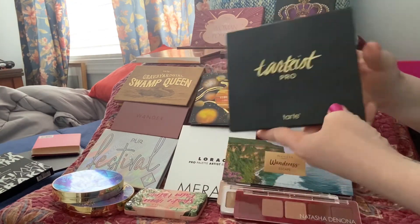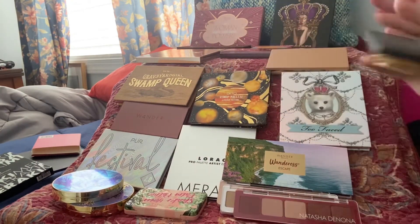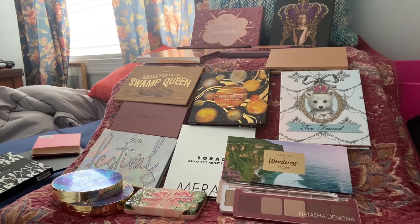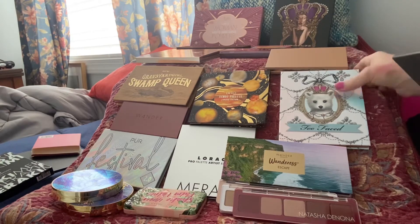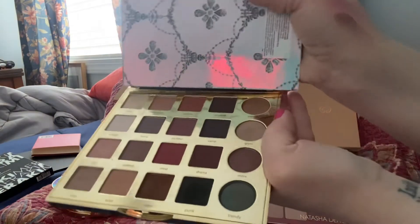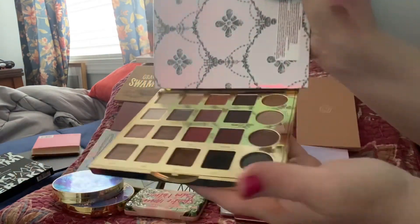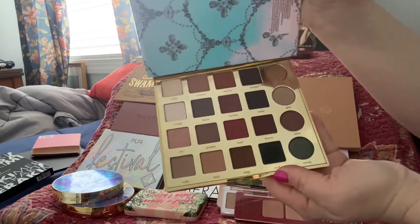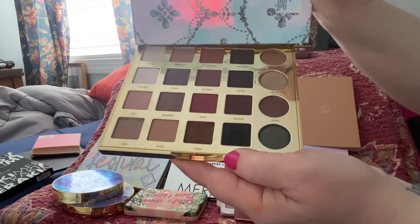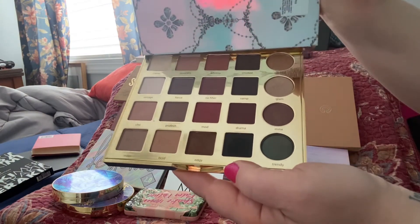Last one is the Tarteist Pro palette from Tarte, and it is awesome. One of the colors came broken and I pressed it right in — I can't even tell which one it was. Of course it's Tarte so it smells good like vanilla. These are gorgeous shades — every single shade is usable in some way.